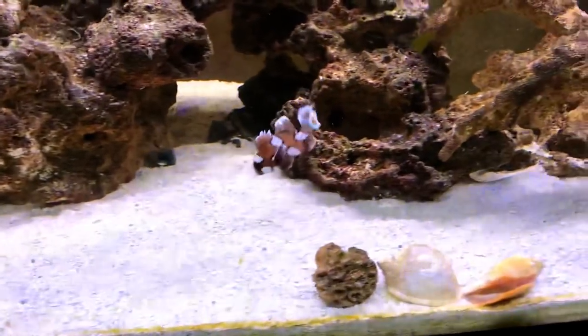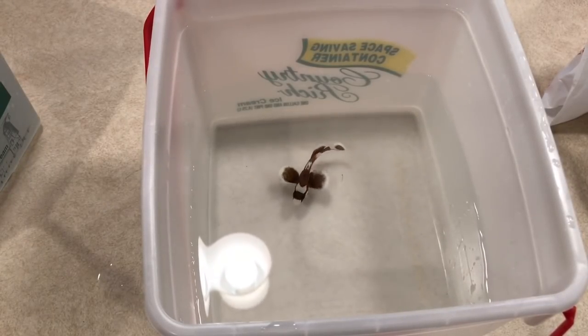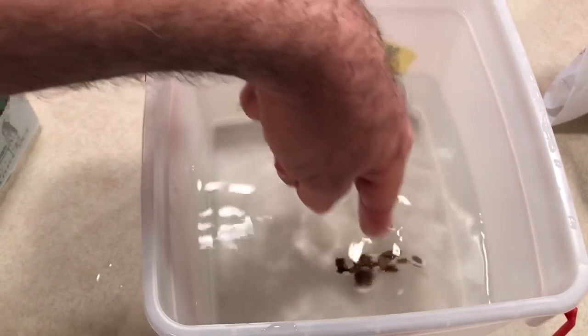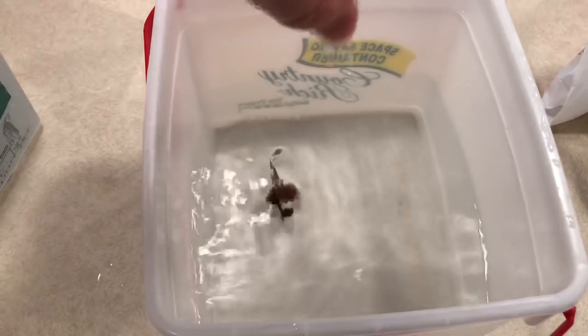There are pictures at the end of this video showing what they look like as adults. This is him in a freshwater swim — when I get all my new fish, I put them in fresh water for about a minute. This will kill any parasites like ich or marine velvet that may be on them. I let them swim in there a minute and then put them in the quarantine tank for six weeks to make sure all parasites are gone before introducing any new fish.